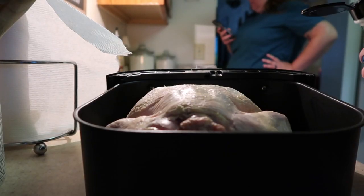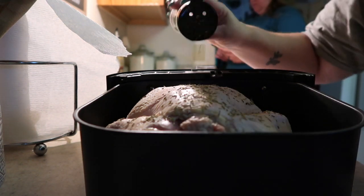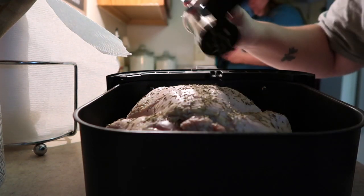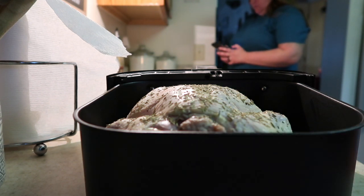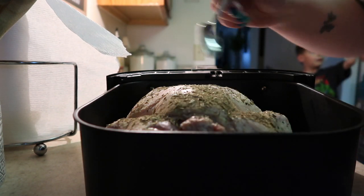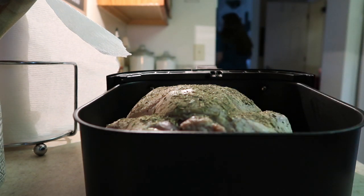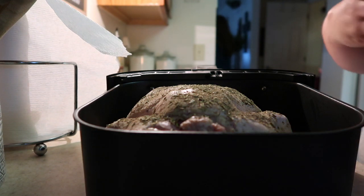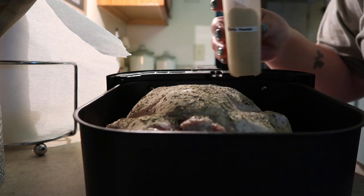It came out perfect and juicy — this is the first time I've ever done a whole chicken in the air fryer. I'm going to put the same seasonings on my roasted chicken as I did on my roasted veggies, then drizzle the top with olive oil. My kiddos were in the background very interested in what I was cooking for dinner. Remember, my kids love broccoli and brussels sprouts, so they were excited for dinner tonight.